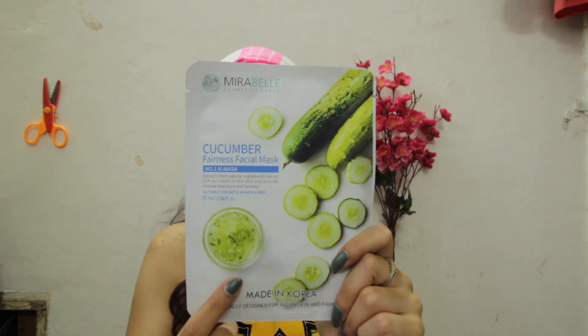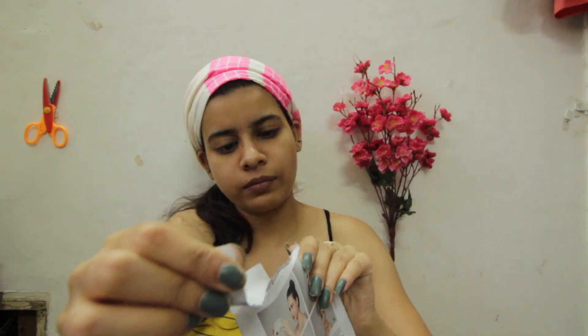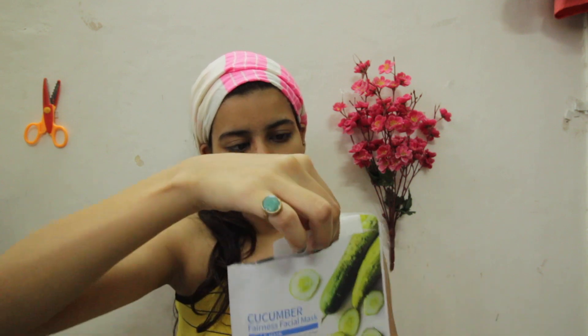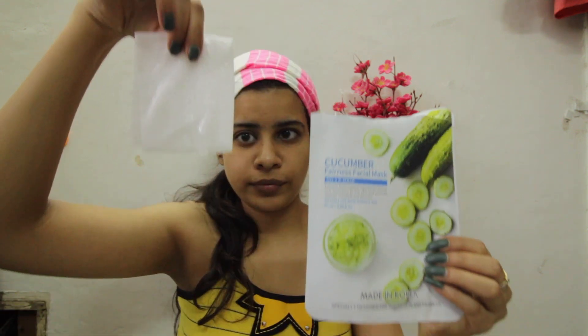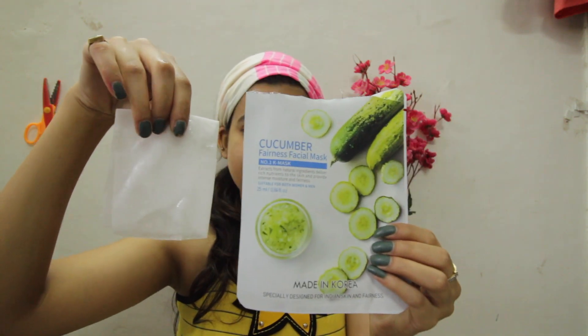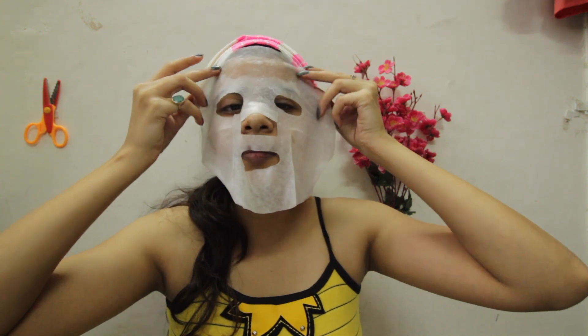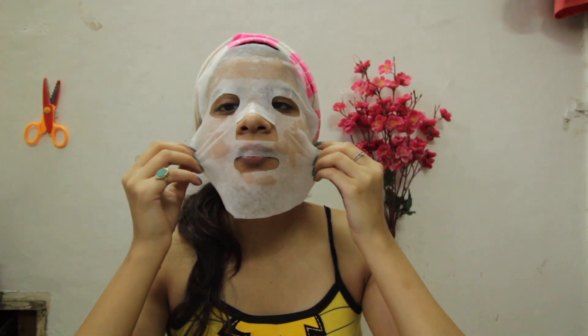When you are done, rinse and pat dry. What I do is I keep the sheet masks in the refrigerator and I love how it gives such a cooling effect onto my skin. Sheet masks are wet, cool, and usually dripping because they are infused with a liquid cocktail of hydrating ingredients. Just place it on your face by lining up the holes over your eyes and mouth and you are done.